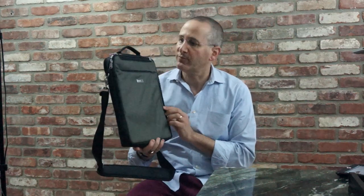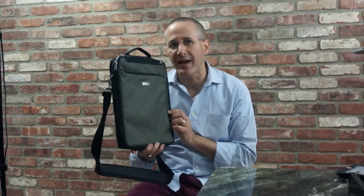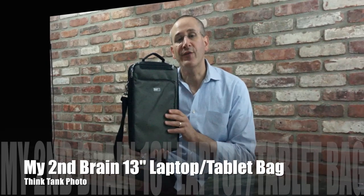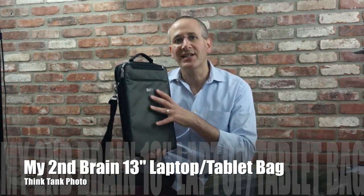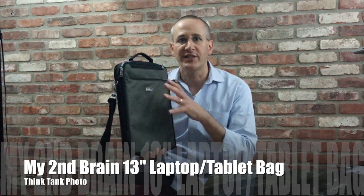This is Think Tank Photo's My Second Brain for the 13-inch MacBook Air and 13-inch MacBook Pro. Today we're going to take a look at Think Tank Photo's new My Second Brain bag for the 13-inch MacBook Air and the 13-inch MacBook Pro.